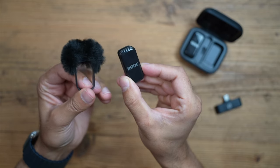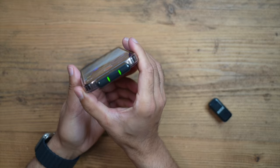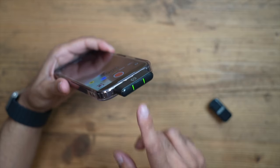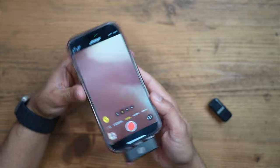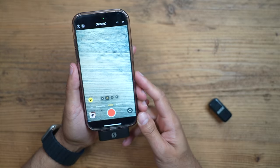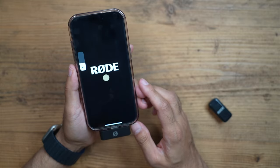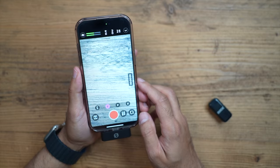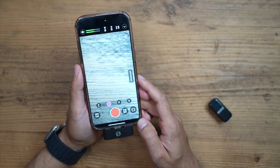Let's go ahead and connect it to my phone. You'll notice one of the transmitters will be connected — there you can see it's showing a solid green light. This works out of the box with any camera app, such as the native iPhone camera app, or you can use the Rode Capture app, which lets you see the gain levels at the top very easily while recording.